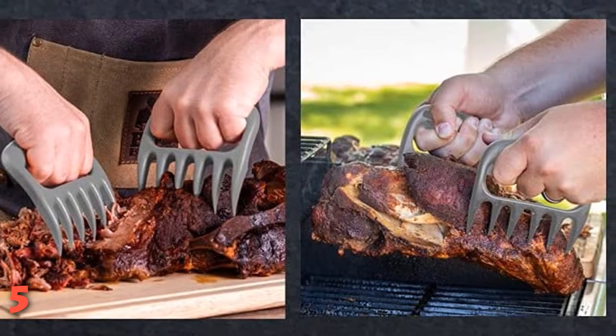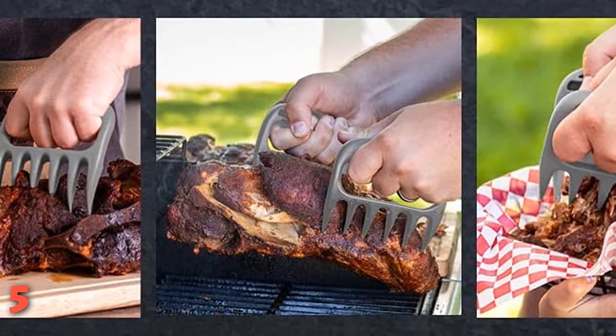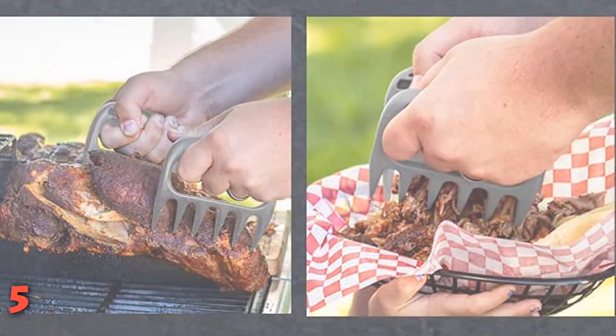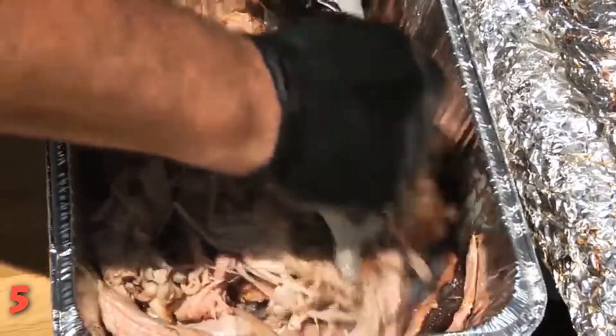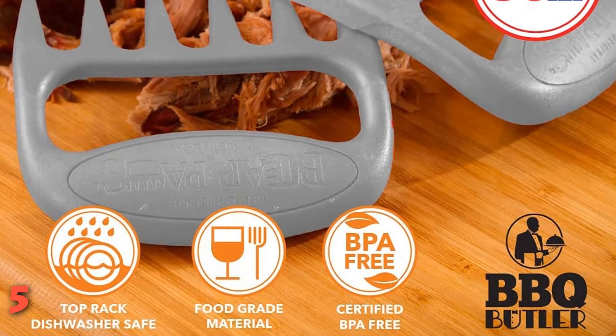In fact, several people say these bear claws make the process of shredding large cuts of pork — anywhere from 9 to 20 pounds — for pulled pork faster and easier than using forks. You can use the claws to shred and lift meat, hold meat in place while you're cutting and carving, hold and slice a watermelon, and even toss a salad. They're easy to use and easy to clean; each claw is top-shelf dishwasher safe and made with only FDA-approved and BPA-free materials in the USA.